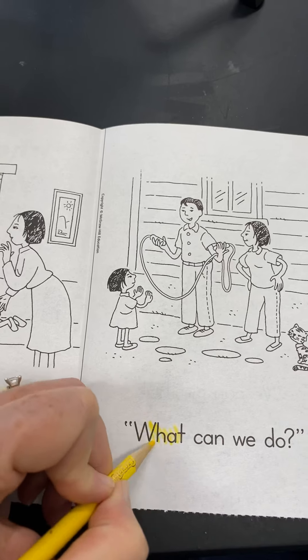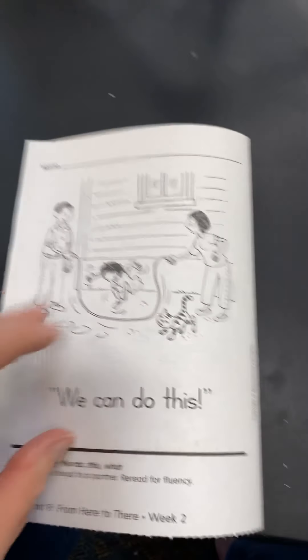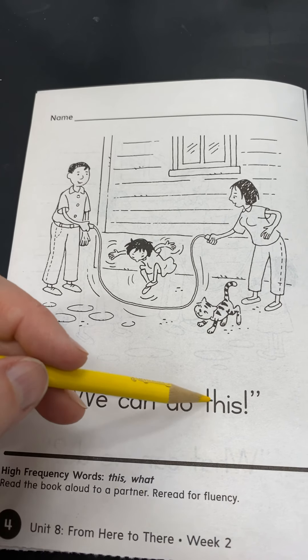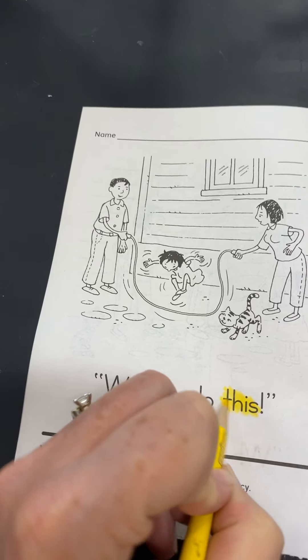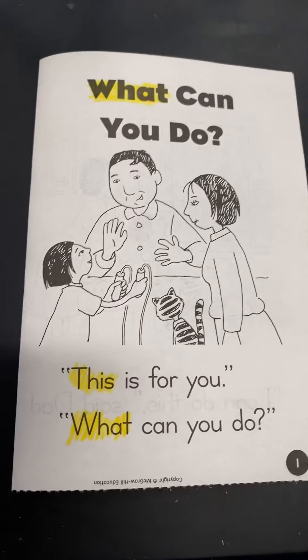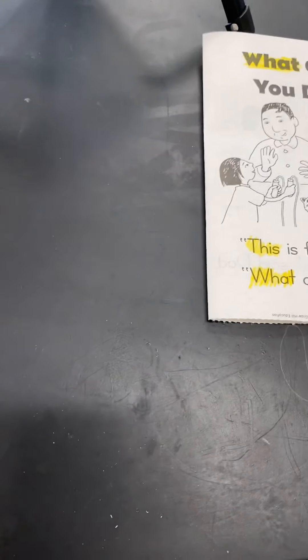Next page. Let's see — do we see 'what' or 'this'? There it is. There's 'this.' And what can we do? There's the word 'what.' And our last page. We can do this. There's the word — what is it? 'This.' Good job.